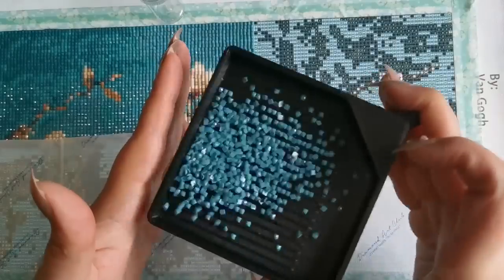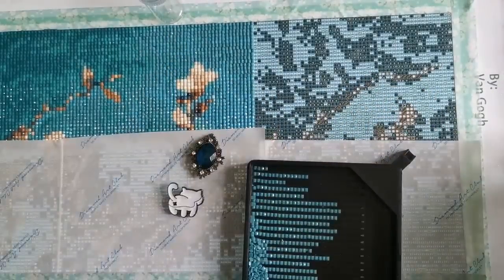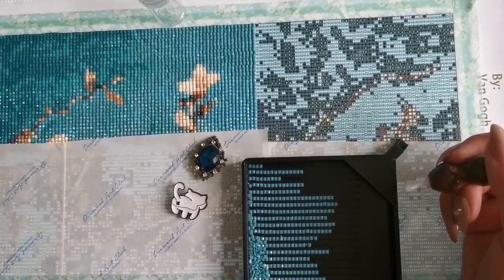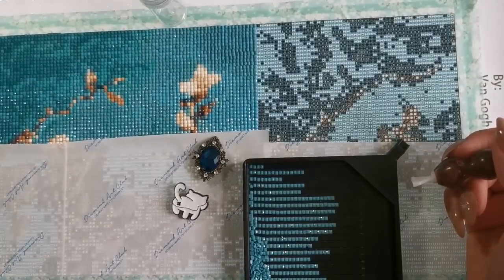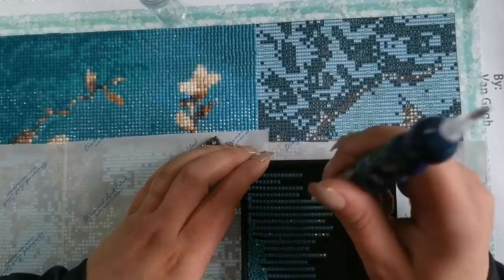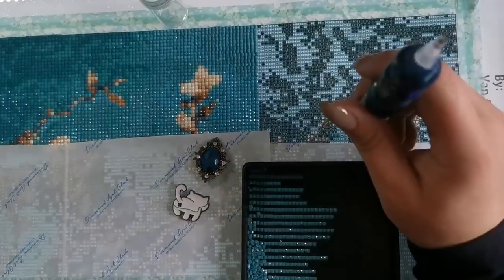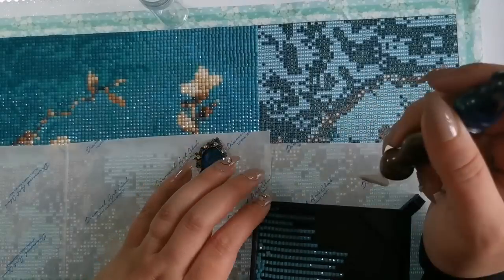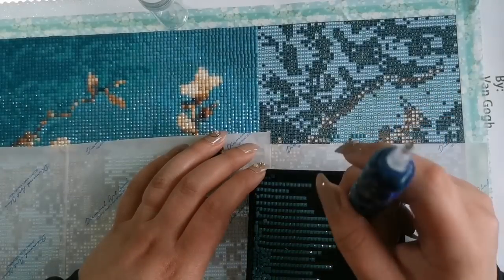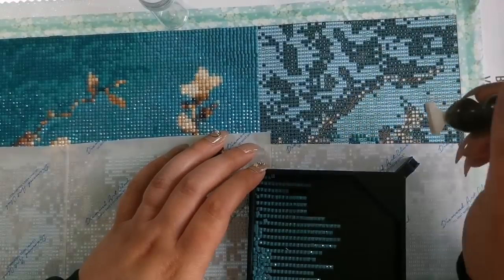Hello Luna, hi baby girl — Luna's here with us today. I decided to try a new washi tape method: follow the line on the canvas plastic, pull the washi tape all the way across following the line, cut just above that line so I have a perfectly straight line for the next row. That way I don't have to worry about the plastic coming up while diamond painting in that second row area.